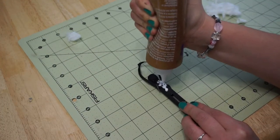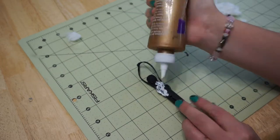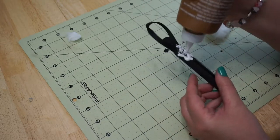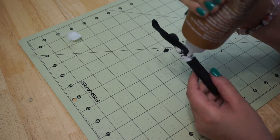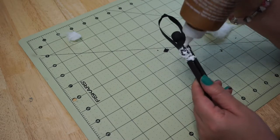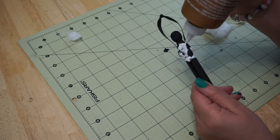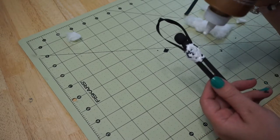Now take tacky glue — Elmer's glue might work too, but I just use tacky glue because that's what I had on hand. Apply it from the legs to the bottom of the neck, giving it a nice thick coat. Tacky glue works well because it sticks to the wood and also gets absorbed by the cotton.